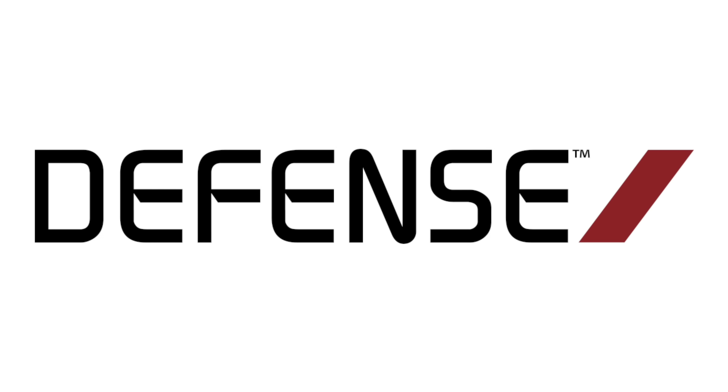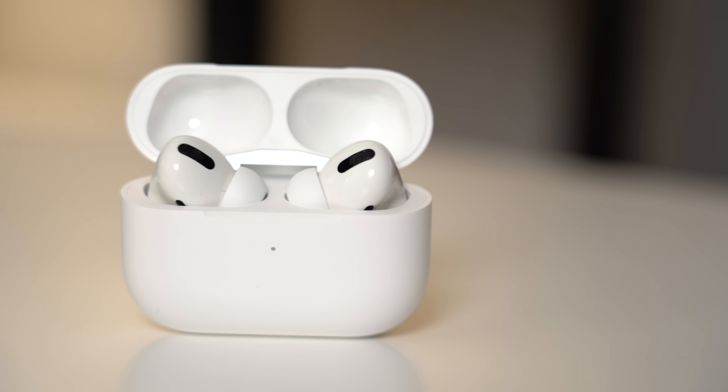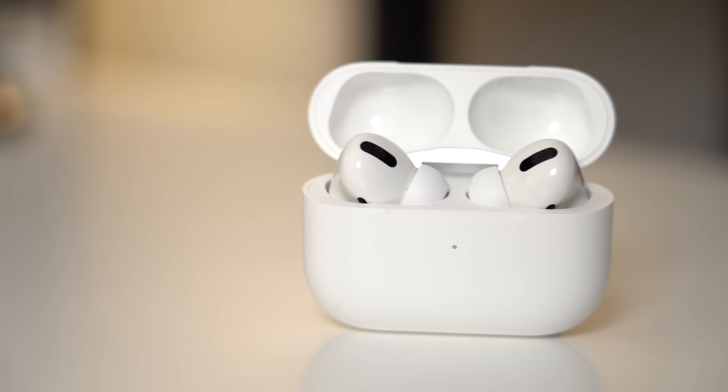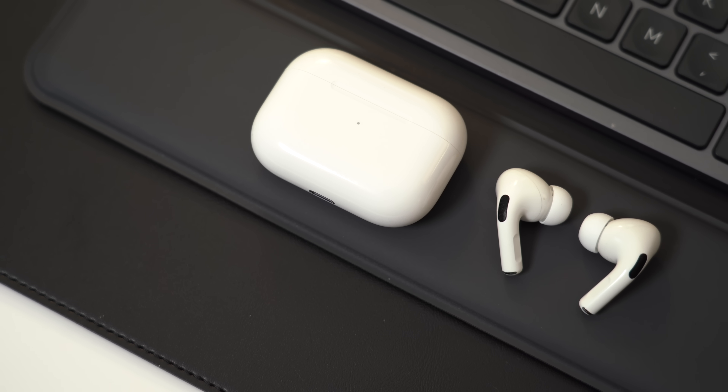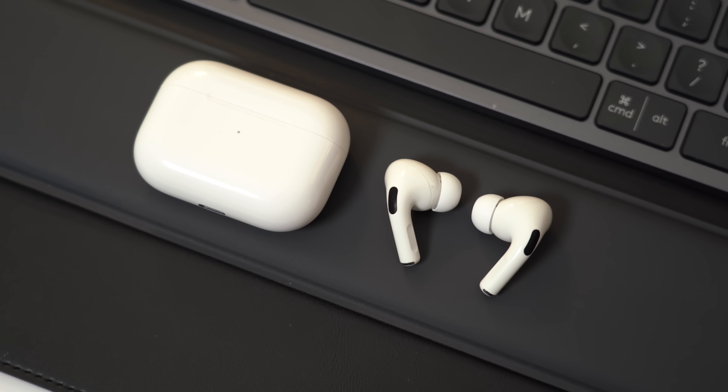This video is sponsored by Defense Brand. The AirPods Pro, Apple's latest and greatest in-ear headphones, offer up a few new features and improvements that some users might not know about. In this video, we're going to go through our favorite collection of tips and tricks to help you get the most out of your new AirPods Pro.